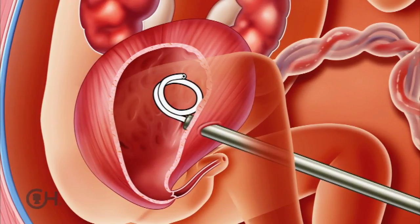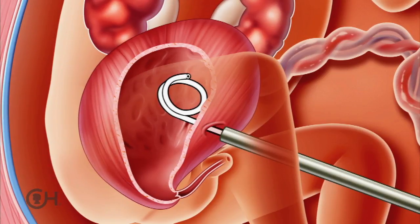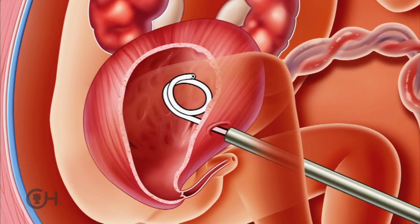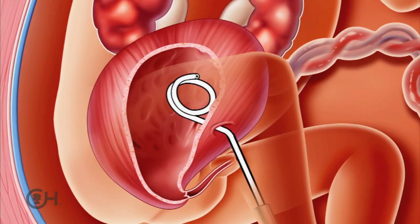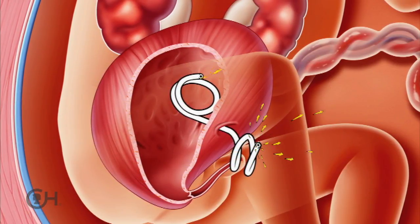Once you're outside the fetal abdomen, you have to pull the sheath back a bit, turn it at an angle away from the fetus, and then push the other pigtail out into the amniotic space. The hope is that it will lie flat against the fetal abdomen.